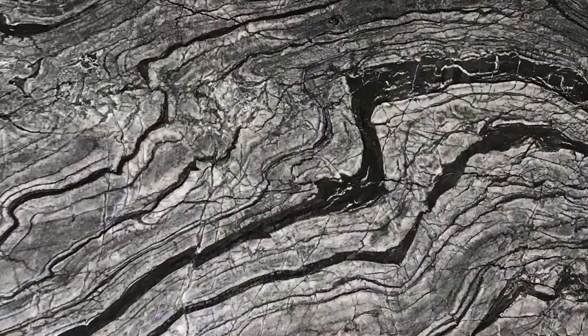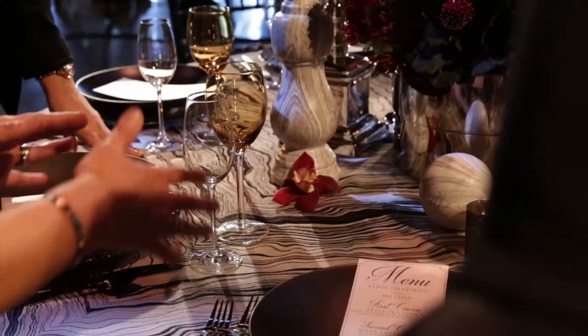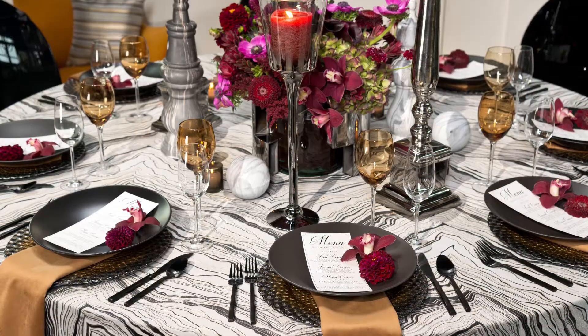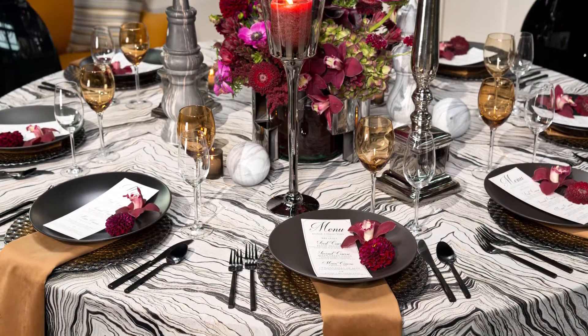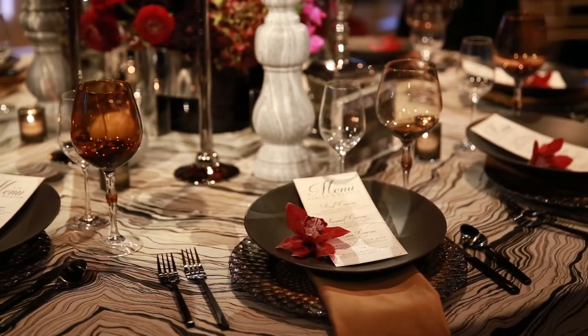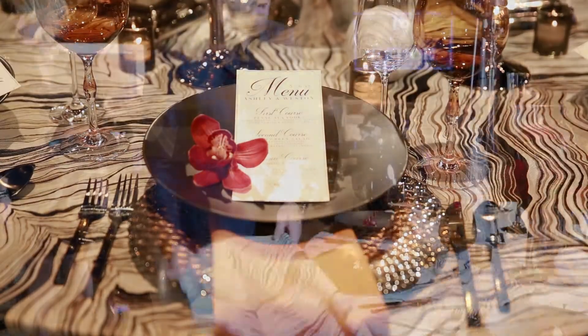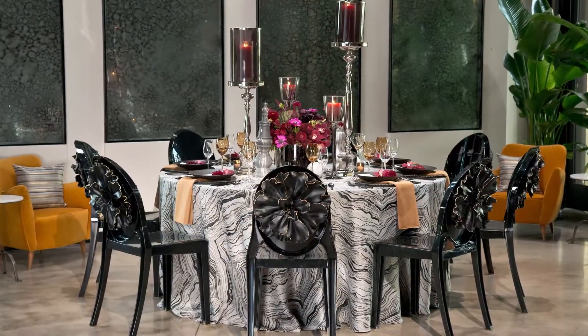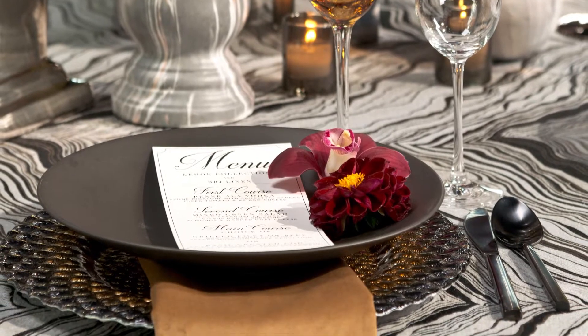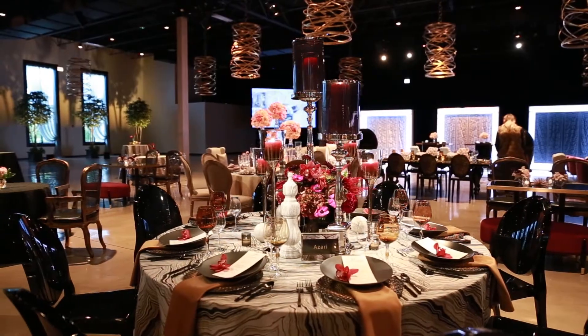I was inspired by a photo of a marble slab, and that turned into a fabric. Taking this photograph and bringing in more rich veining through the fabric, you'll see it brings in all the different colors — from the taupes, the blacks, the golds, the silvers — into a natural veining that was the starting point of this entire collection.